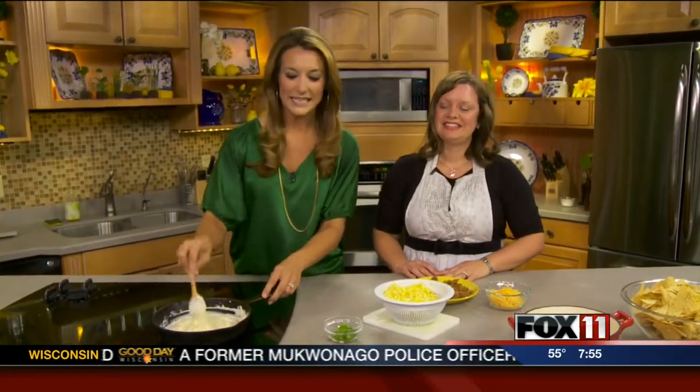We are cooking this morning. Alyssa Kirkpatrick is here with me. She works at Midwest Dental in Alloway, Green Bay. Shout out to all her co-workers.